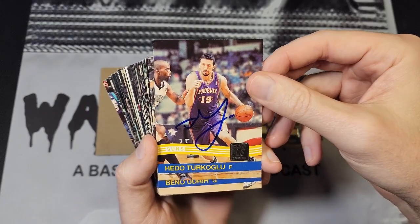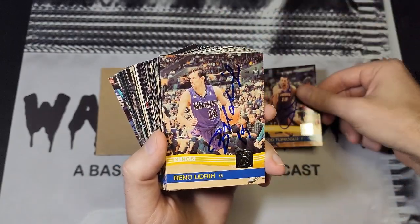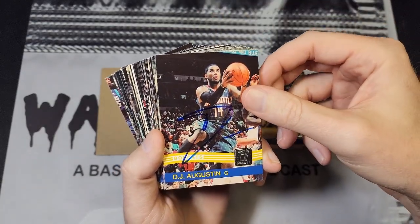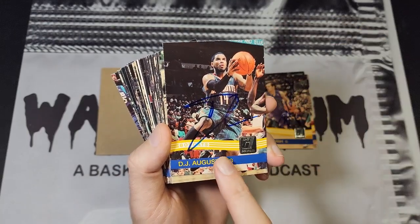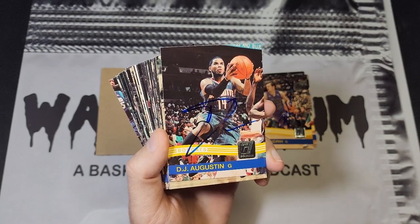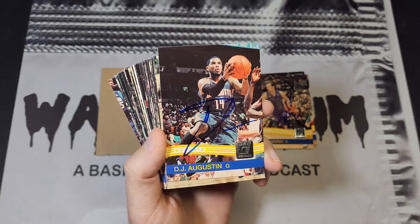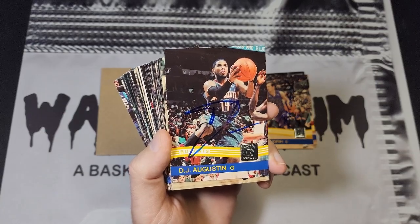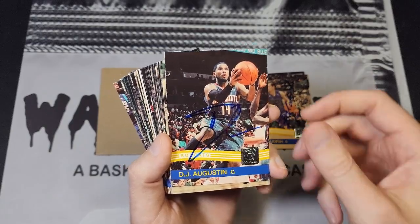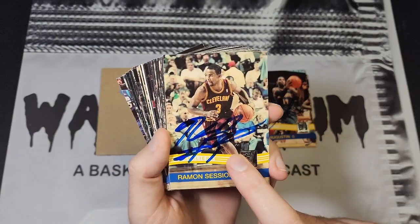We got Turkoglu here — I don't even remember, this might have been his short stint as a Raptor, though he's pictured as a Phoenix Sun on this card. We've got Baino, DJ Augustine. I was using a medium point Lumina color pen, which is what some of the card companies use. I liked it because it gave a bold signature, but I think I let it go too long and you can see some of these guys' signatures got kind of streaky.